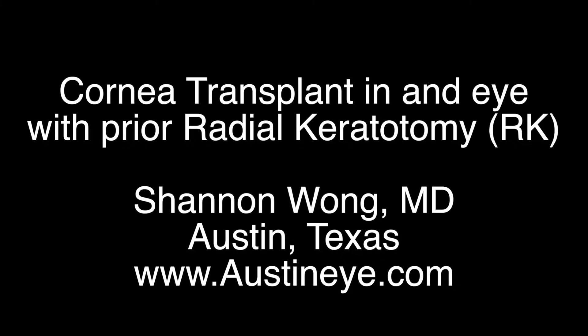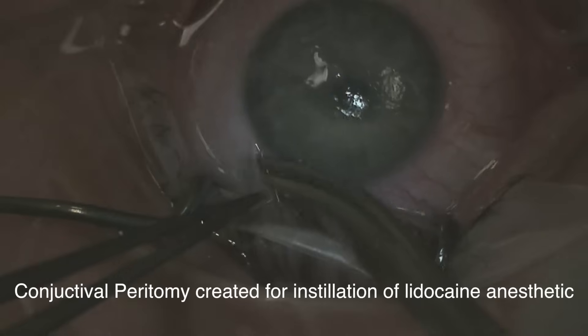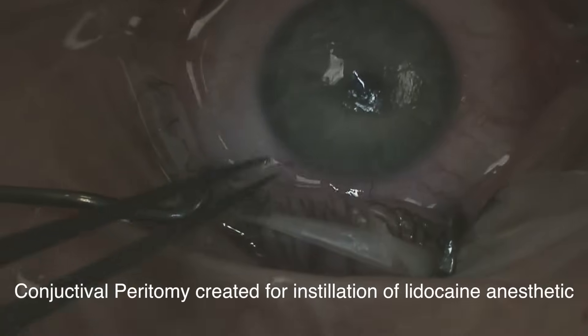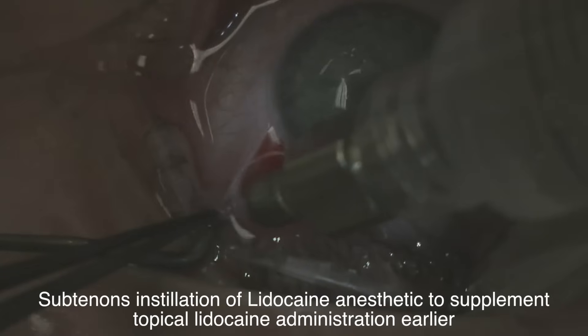Hi, this is Dr. Shannon Wong in Austin, Texas. I'm going to present this case of a patient who's receiving a cornea transplant because they have had scarring from prior radial keratotomy surgery.